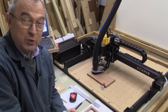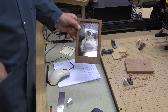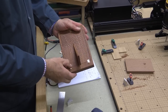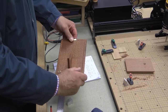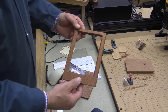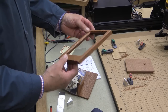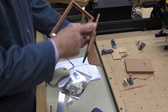The X-Carve is all set up and now I want to demonstrate it. I've actually had a practice go, and this is what we're about to make — it's a picture frame. Some of it is being done on the CNC and some of it is being done by normal woodwork. You can see this is the part that I did on the CNC, and I'll describe how this was done shortly.